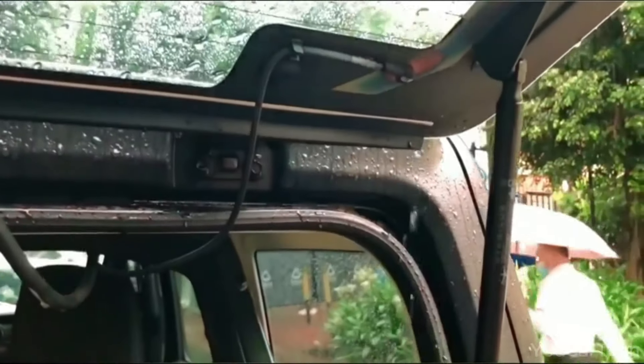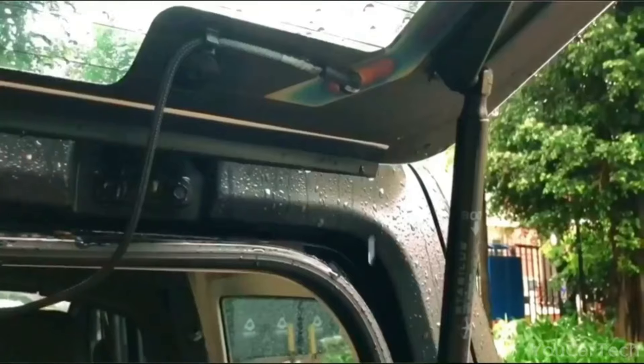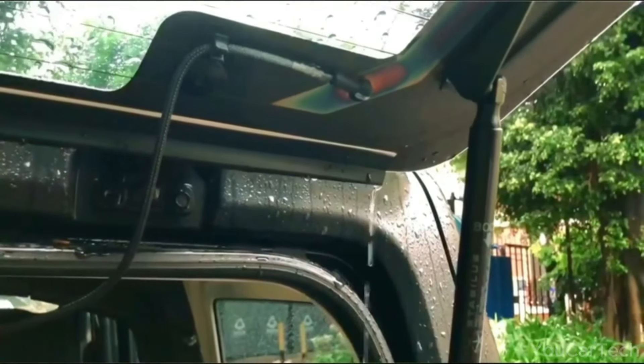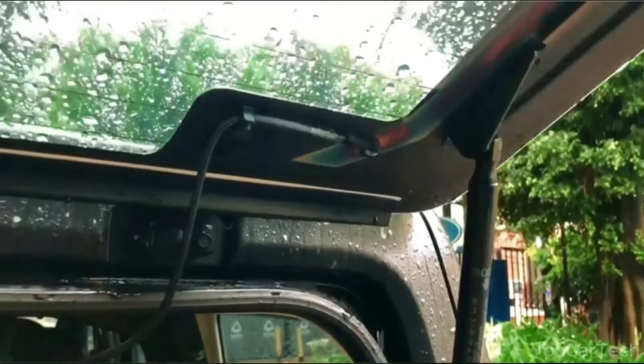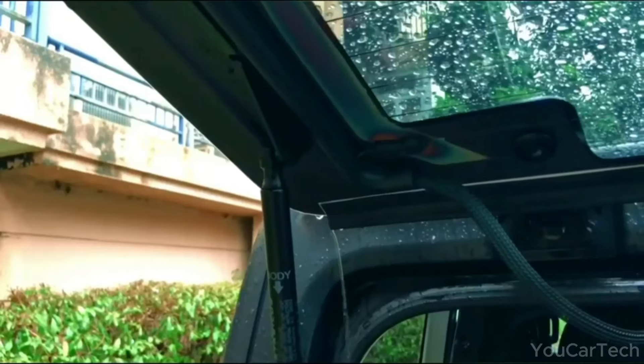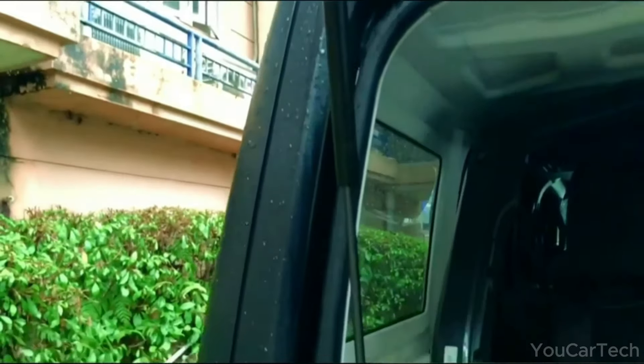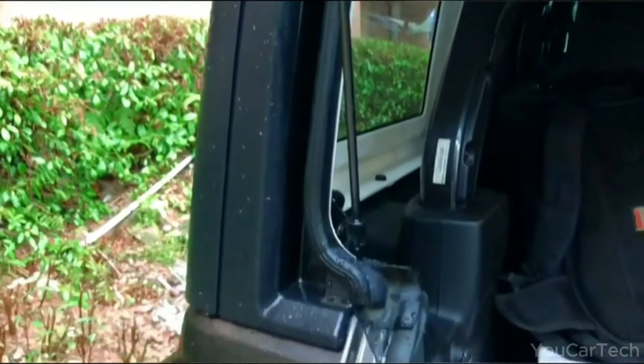As soon as the first raindrops fall, this deflector goes to work, directing water away while allowing maximum airflow. Enjoy a dry interior even with rear windows down, and say goodbye to wet dog smells. Don't let impending April showers halt your off-road adventures. A simple yet brilliant solution for every sun-loving Jeep owner.